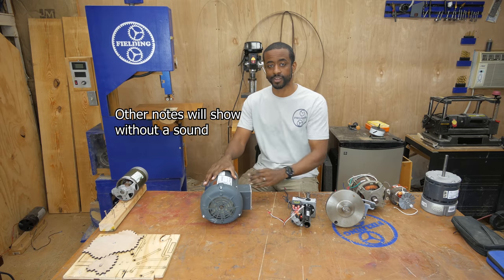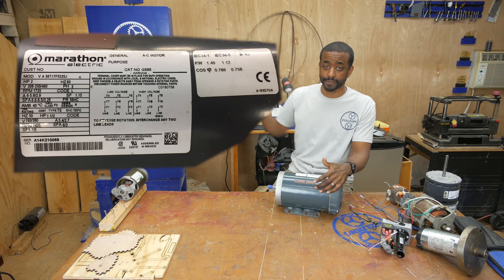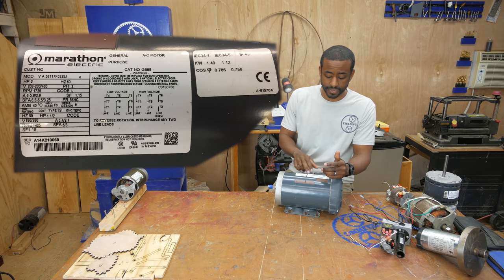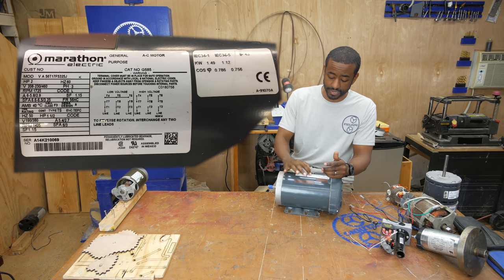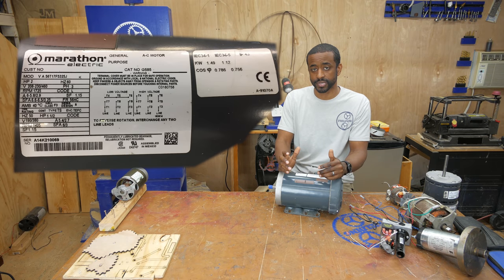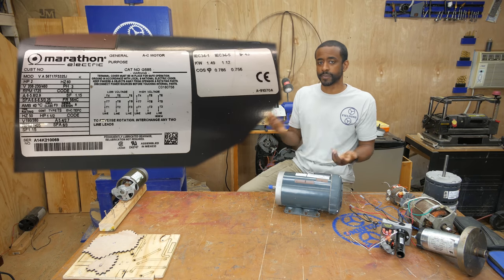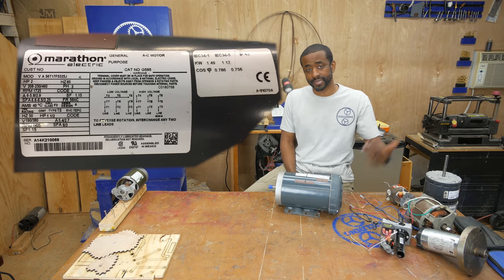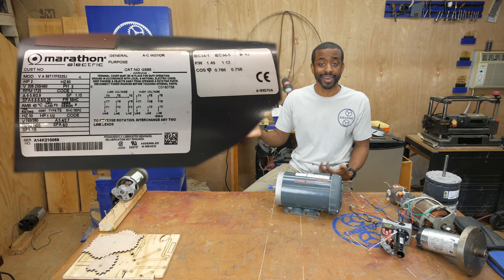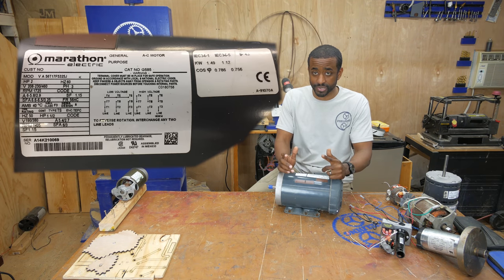Let's start by reading the label on this motor. I'm going to throw the label on the screen right here so that you can see what I see. I chose this particular motor because it's got two labels on it — one label based on the NEMA standard and also an IEC label right next to it. Basically, NEMA is what's used in most of North America and pretty much everyone else uses IEC. We just like being different here apparently.